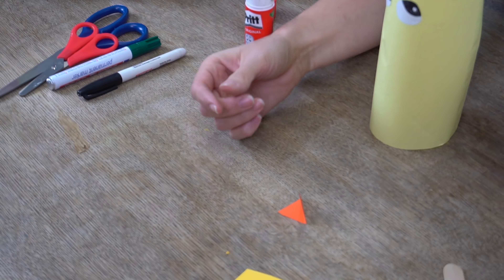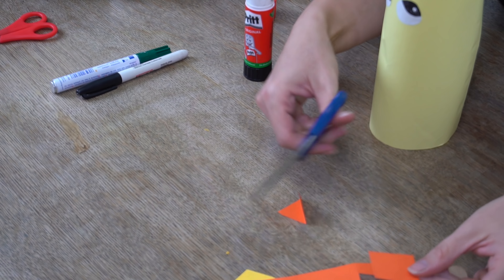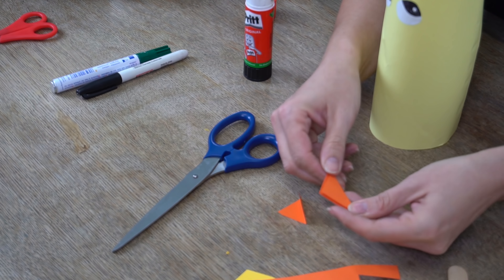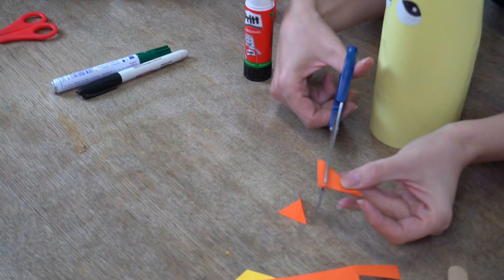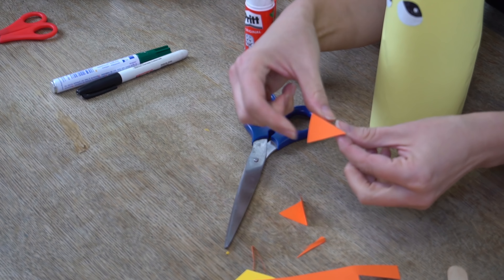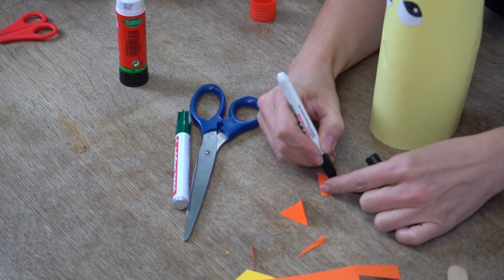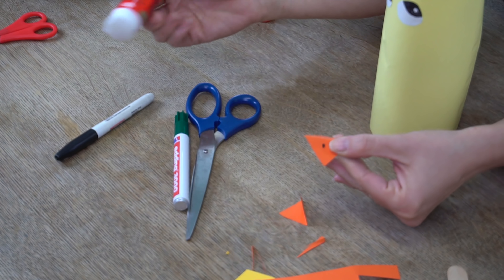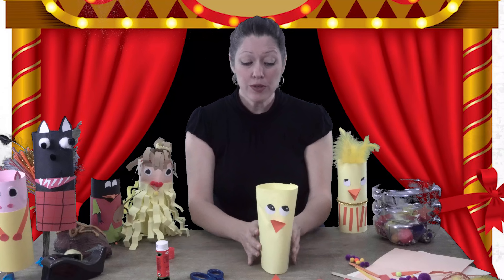I already made a little beak but let me show you how. To make a beak, cut a square from paper and fold it in half corner to corner to make a triangle. If the edges don't match perfectly, just cut along the line — nobody's perfect! Then add two little nostrils with a marker. Put glue on the back and press your beak onto your chick's face.